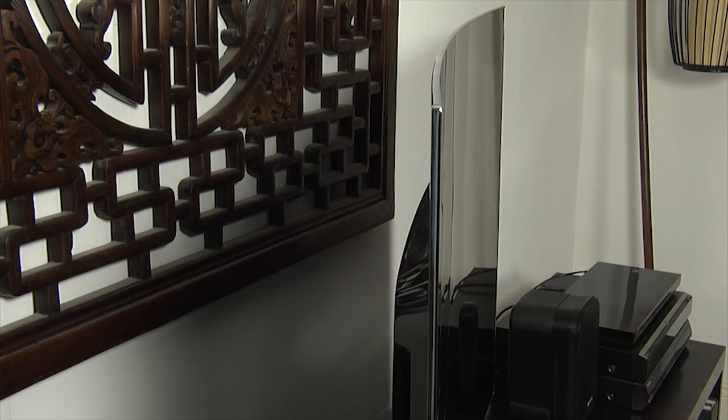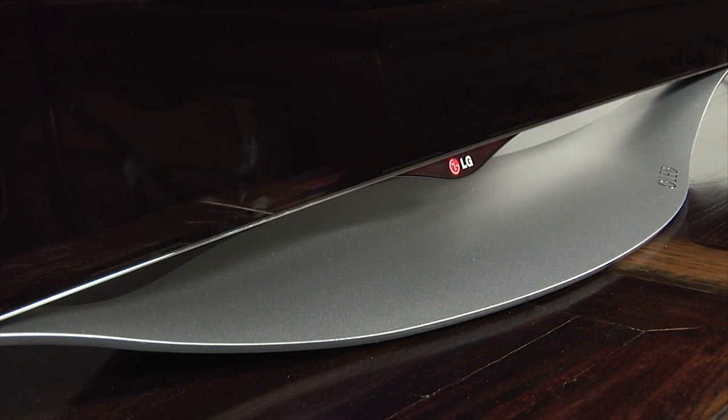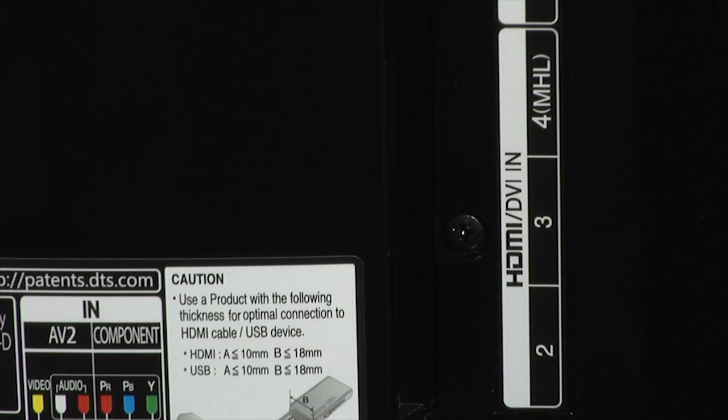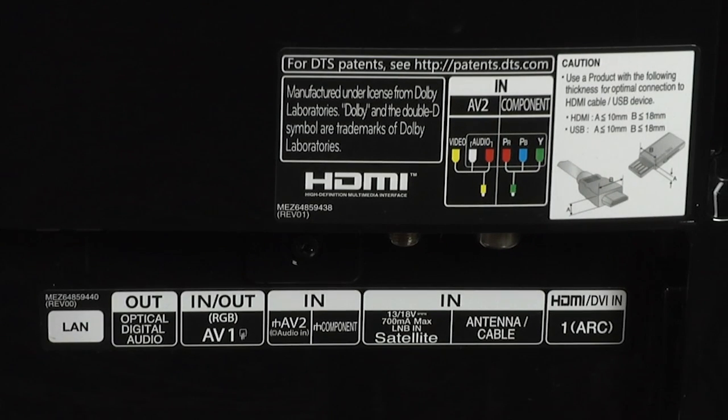The EC930 uses a curved screen that is remarkably thin, along with a silver trim and a 1cm wide black border. There's also a new stand that can't be swivelled, but it's very attractive. At the rear are the connections, including four HDMI inputs and three USB ports.